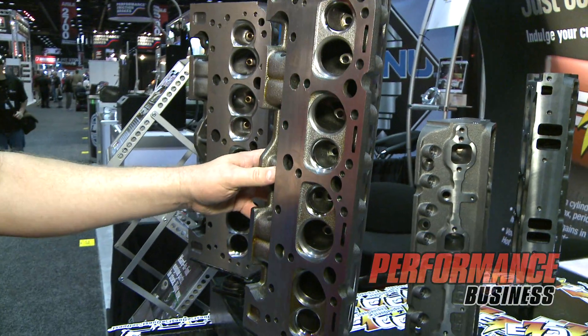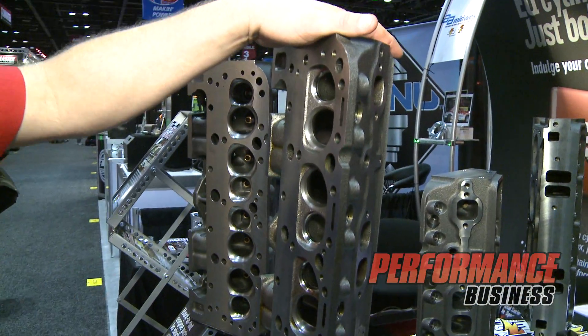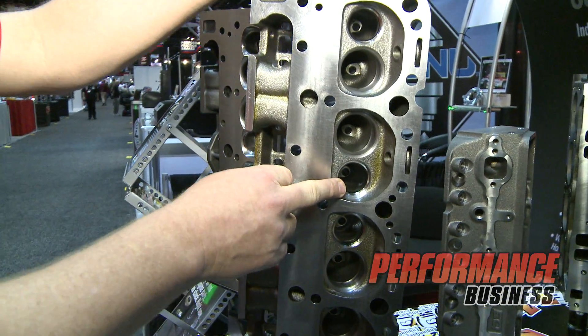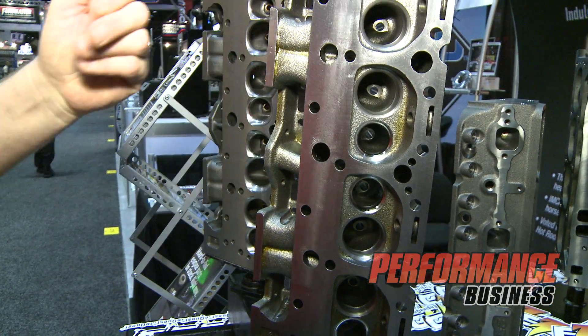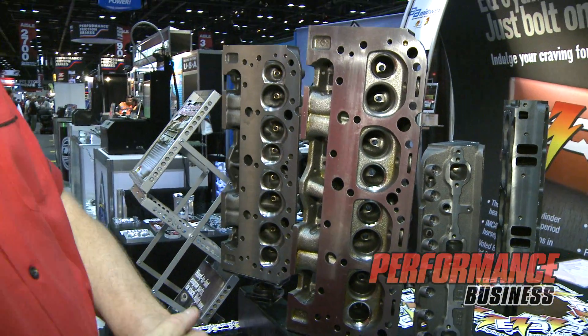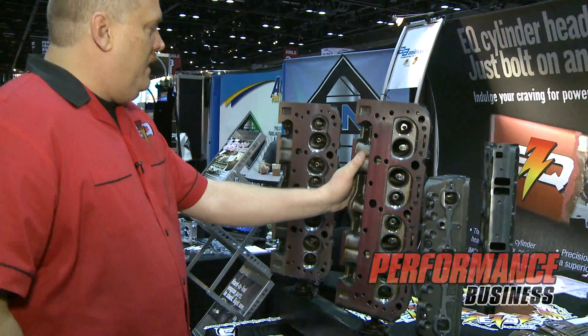It's a good durable little head and it's an option for the racer — a reasonable option to have a cylinder head that's not a 50-year-old piece. It's a brand new part with a nice Durabond machinable seat that gives them some durability. The head performs at a real high level. We actually won the national championship this year with a gentleman out of Wichita, Kansas who featured our cylinder head, so we're real proud of this piece.